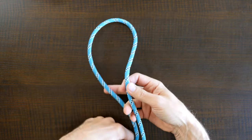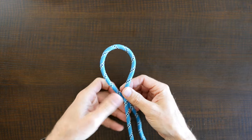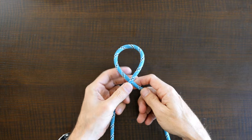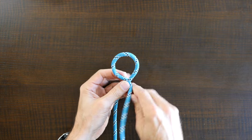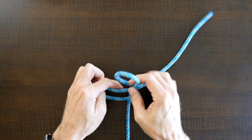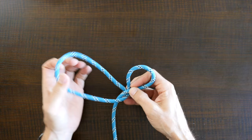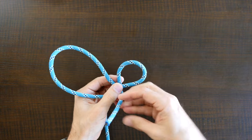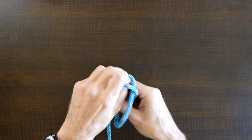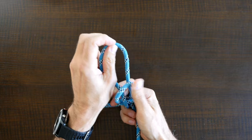Now let's have a look at how to tie the Perfection Loop Knot. Begin by forming a loop in your working line. Bring the working end around and create a second loop. This time make the second loop a little bit larger than the first. From there, pass the working end over in between the two loops.